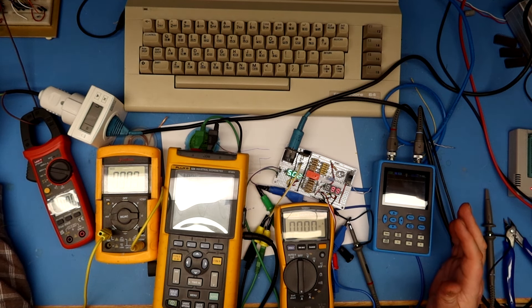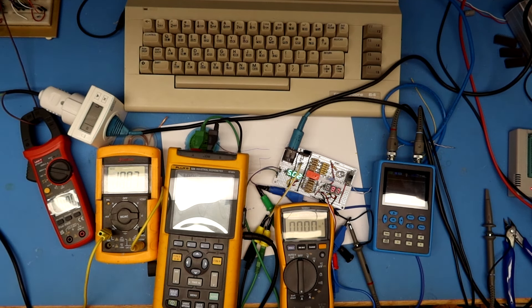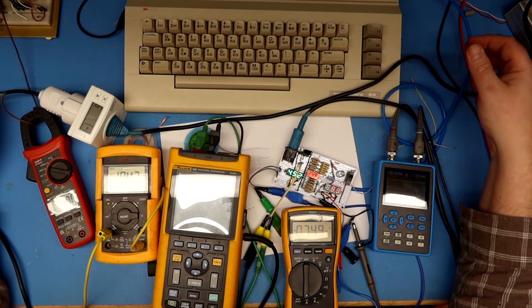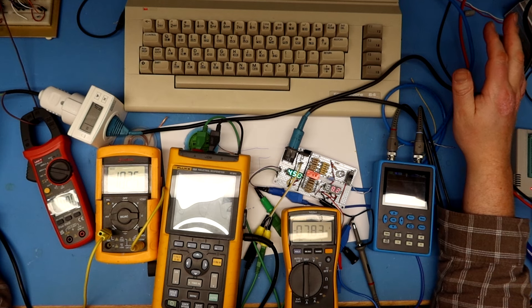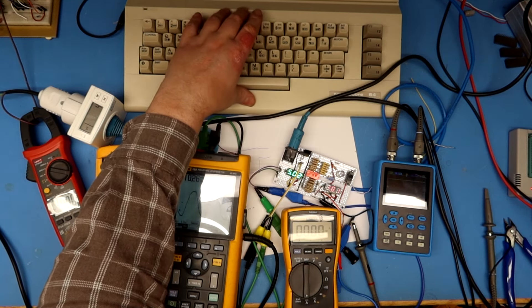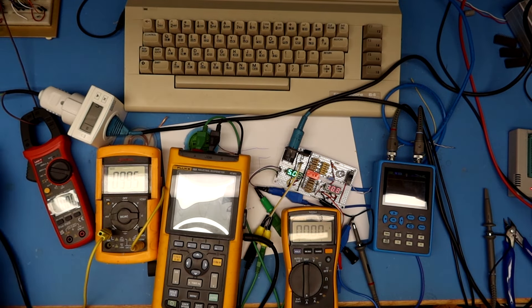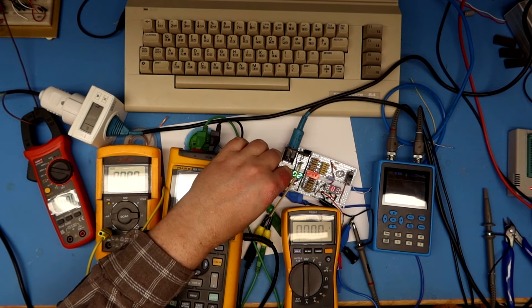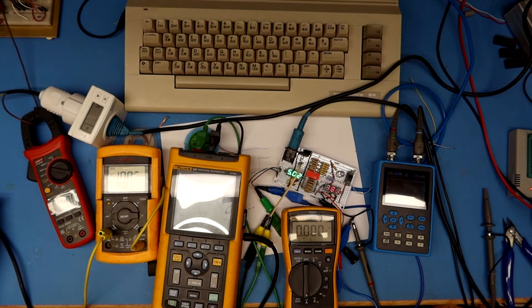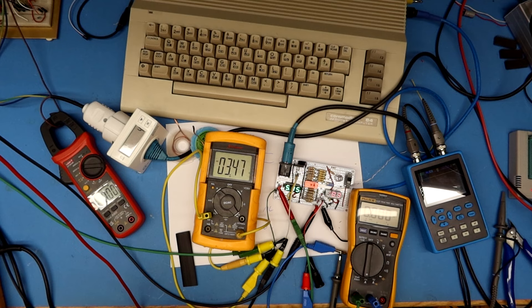I'll turn this off and try to supply more 5 volt. The problem is all the inline ammeter shunt resistances are dropping voltage. I'll try to feed the 5 volt through my bench power supply to measure with the right voltages. I'll have to measure the AC from the power brick separately, and take the DC from my bench supply. I'll break that circuit to use the bench supply instead.